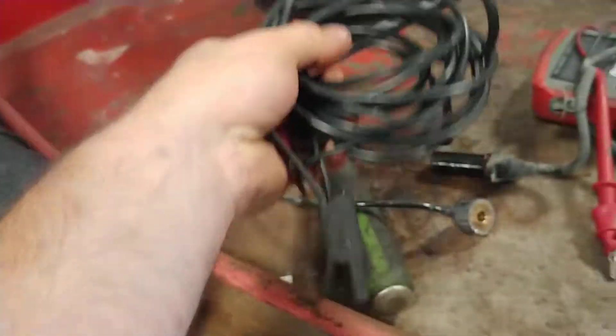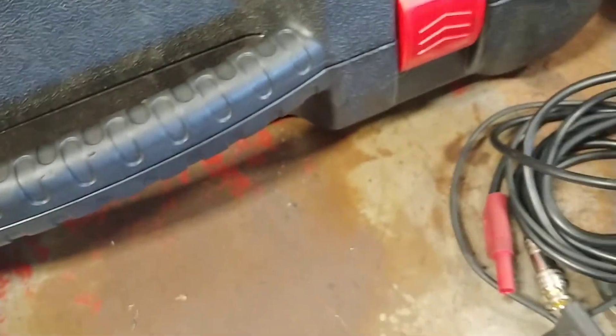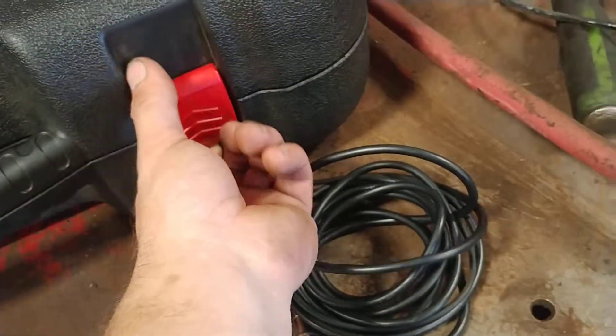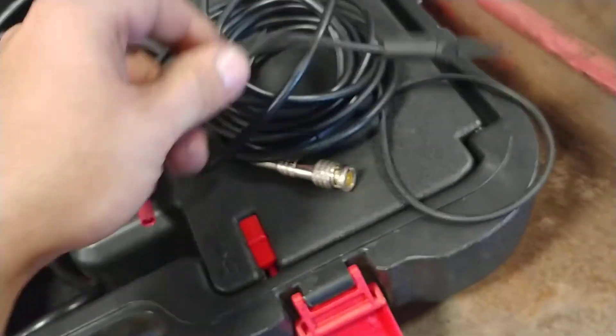Alright guys, in this video I just want to show you guys an issue with the Hotel MP408 cables that come with the Hotel system. Now you might get this on some models, some models might not have it at all, but it's an issue that is out there and it really messed up my diagnostics on your car.